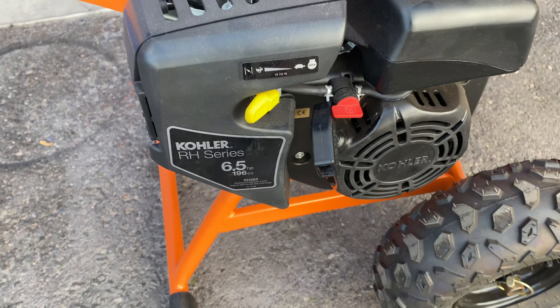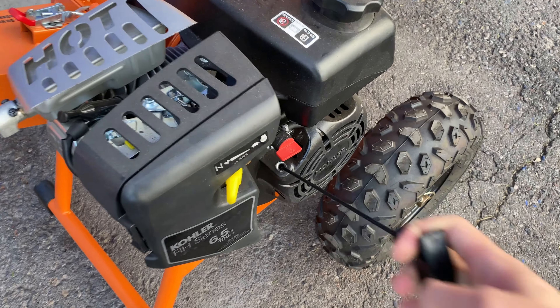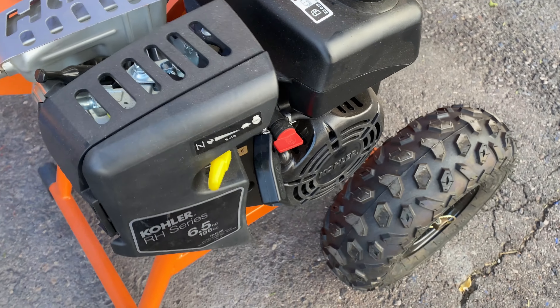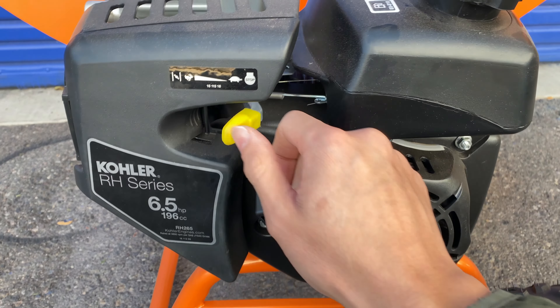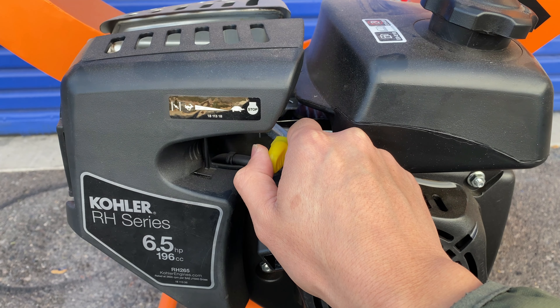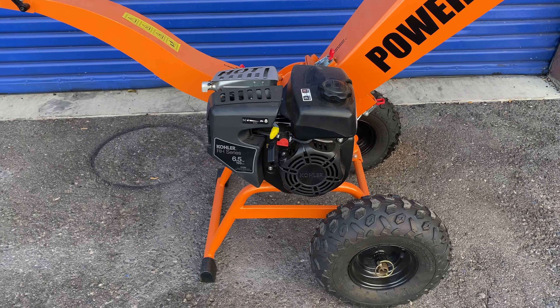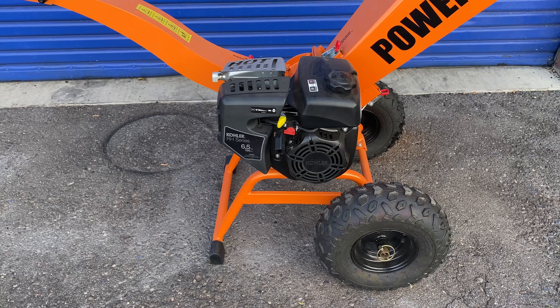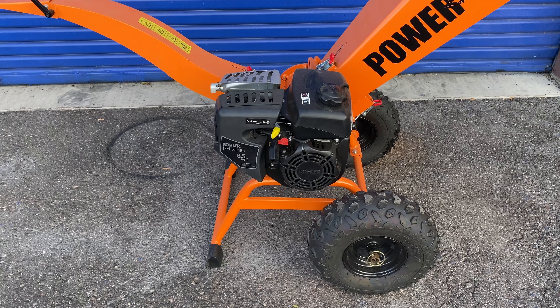Then let's give it a pull. As you can see, when the engine was started, the choke automatically turned off and it went to full throttle. From there I moved it over to idle to let it warm up.